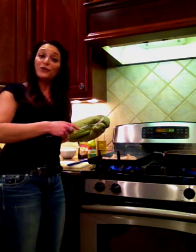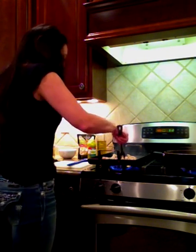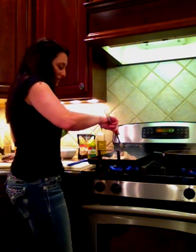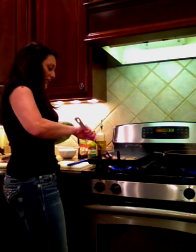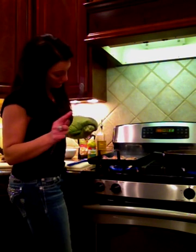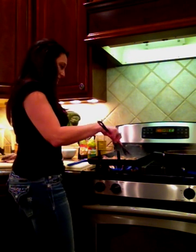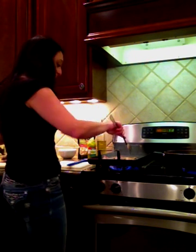My only critique — and this was my mother's critique — is that I should plate it nicely like Rachel Ray does. Not necessarily, but I'm going to try. This is not an art for me; this is really just trying to help out a friend — that's how it started. So wait and see how it goes. Let's take it one step at a time. It's only my second vlog.